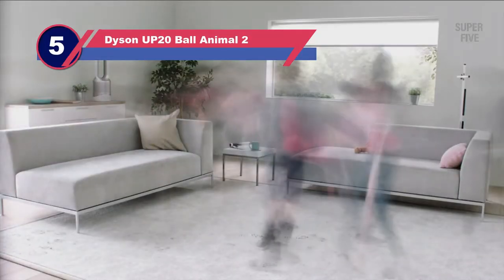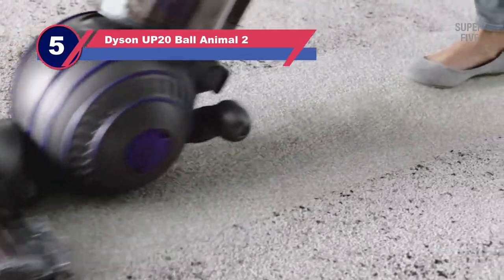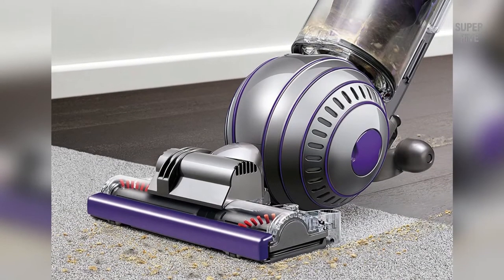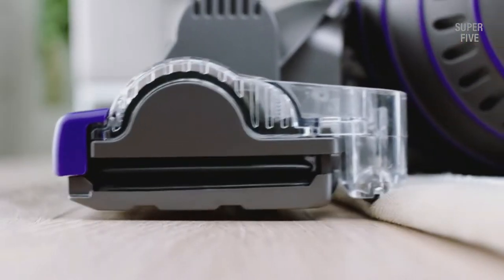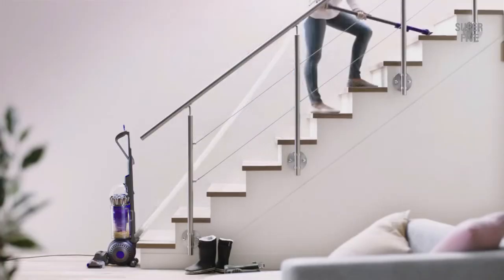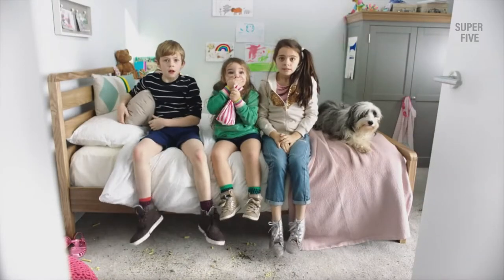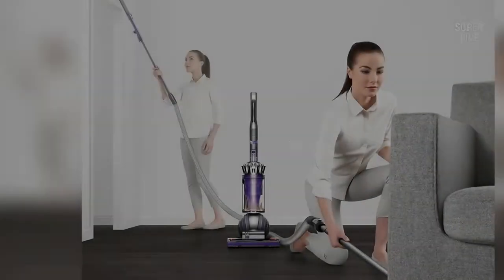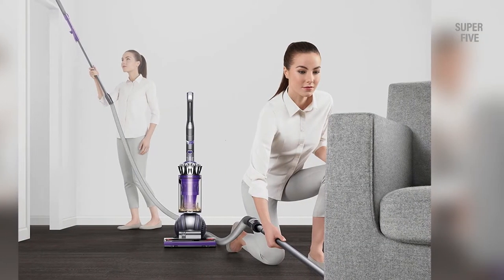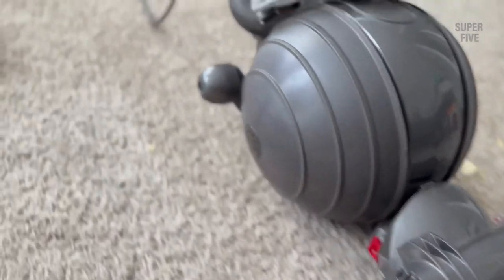Number five: Dyson UP20 Ball Animal 2 vacuum for plush carpet. Dyson is a very famous brand amongst consumers and has a reputation for being a user-friendly cleaner for high-piled carpets. The best and most important feature is its incredible suction power. The model is specially designed to clean and tackle the plushest carpets and rugs, getting into spots where regular vacuum cleaners have difficulty reaching. It is also easy to empty — the dust container can be released with just a press of a button, adding to the ease and maneuverability.